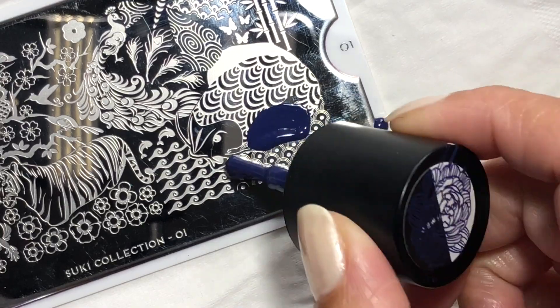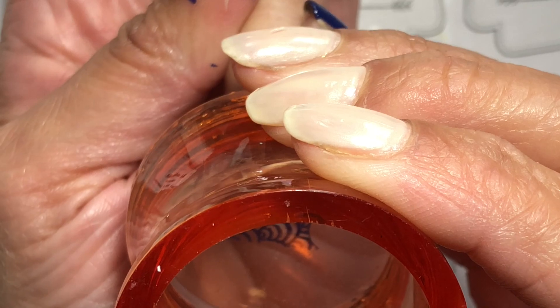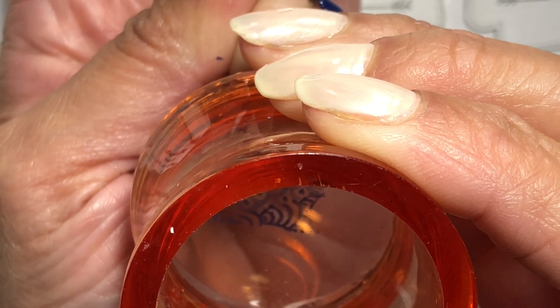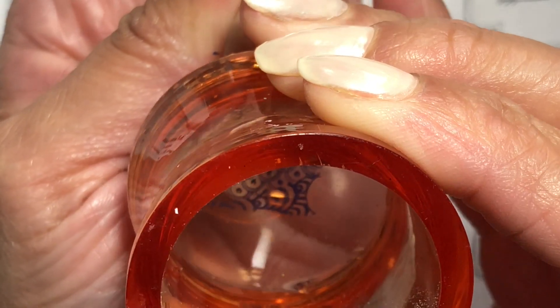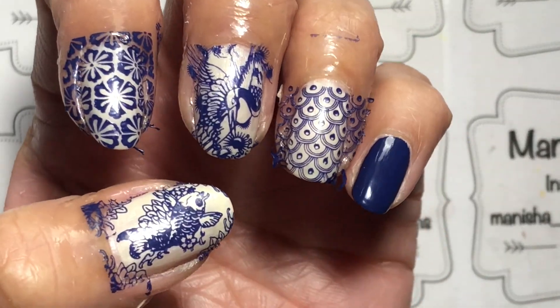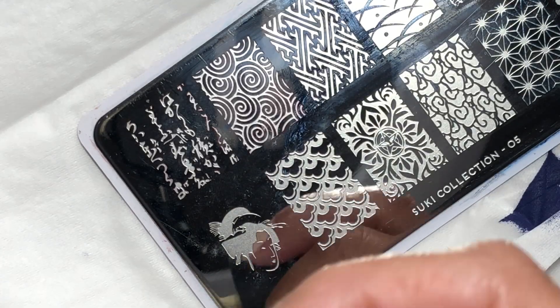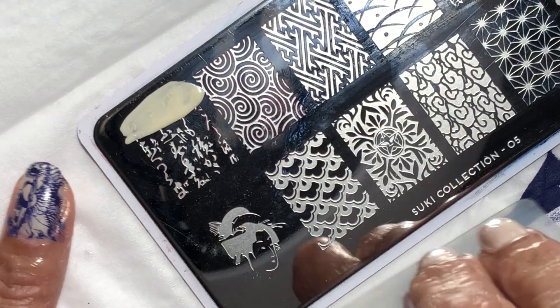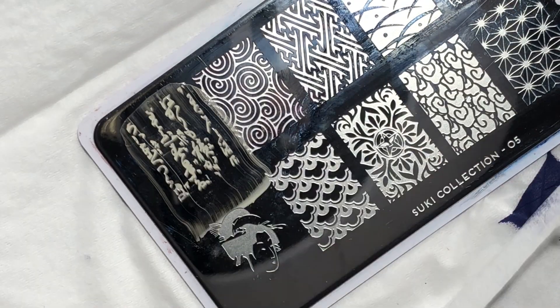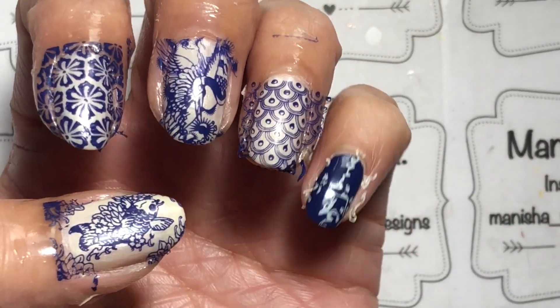I've put some liquid latex around my nails for easy cleanup. I found this next image quite intriguing — it looked a little like mermaid or fish scales, so I popped that one onto my ring finger. It's just a little bit on the small side but I managed to squeeze it on. Then I'm switching to Coconut and doing this wording or lettering on my pinky.